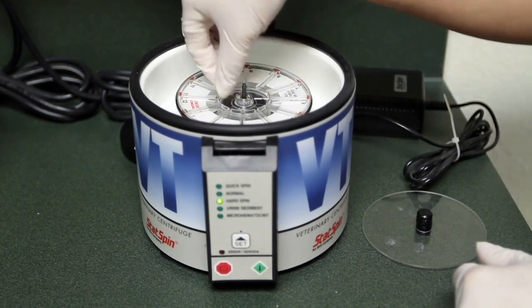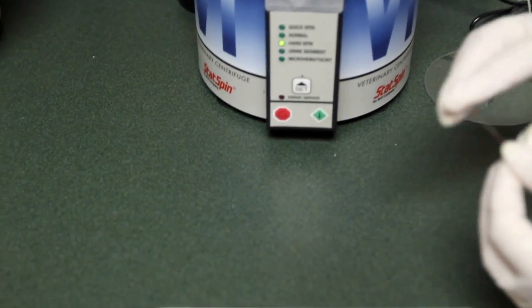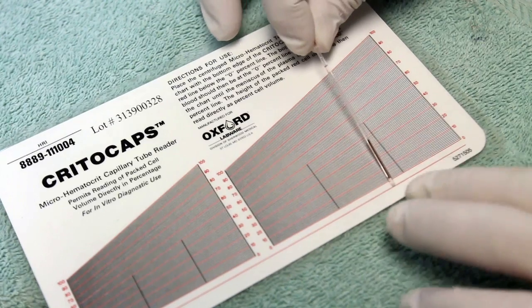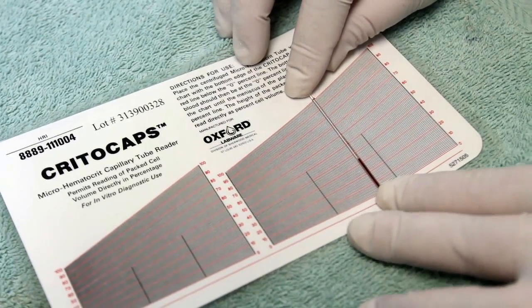Hydration is measured in a very similar manner as specific gravity. The blood sample collected in a hematocrit tube is spun down in a microcentrifuge. The plasma portion is the clear fluid remaining above the red cells. After the packed cell volume is read and recorded, we are ready to evaluate the protein concentration.